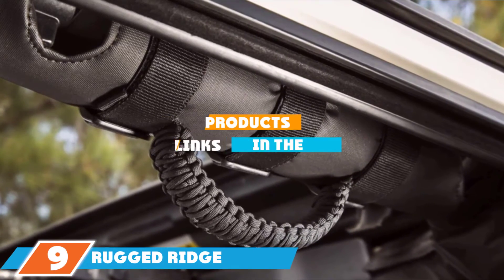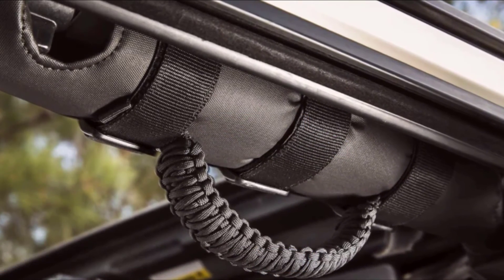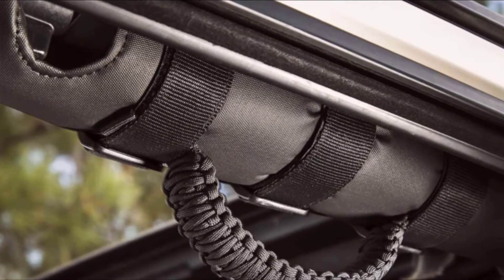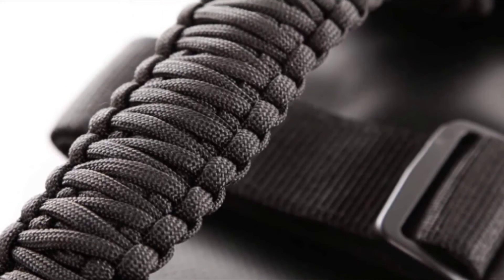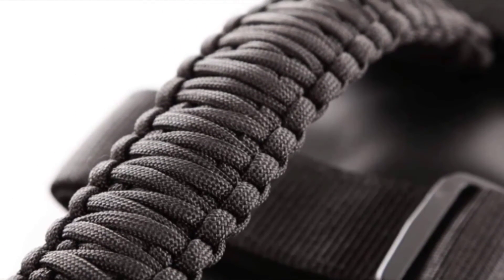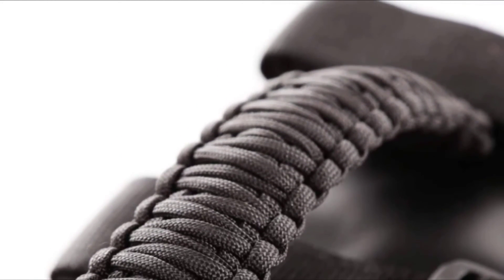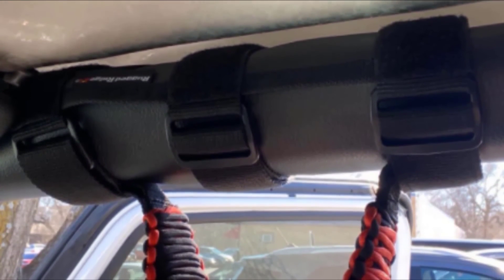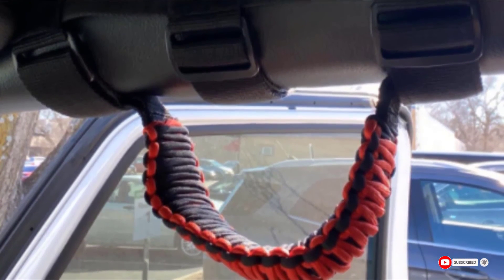Next at number 9, we have Rugged Ridge Paracord Grab Handles Bar Mount. In our humble opinion, Rugged Ridge's roll bar mount grab handles are one of the most durable models on the market. Made of high-quality 550 nylon woven into a strong double cobra-style knot, there's no risk of the handle coming undone while on the road. With the help of three strong hook and loop fastening straps, you'll feel invincible. With a limited 5-year warranty, a wide cushion grip, and an ergonomic custom design, you can't go wrong with Rugged Ridge's creation. All you've got to do is choose what color of roll bar mount fits your vehicle — the hardest part of all.